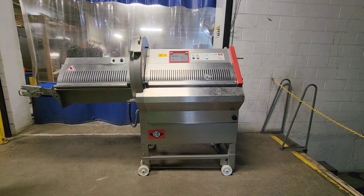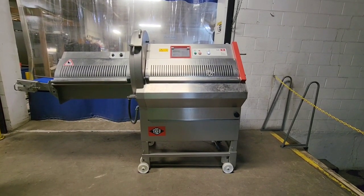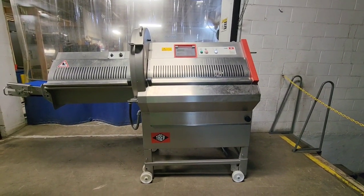This is M&M item number 8505. This is a brand new piece of inventory for us. It's a Treif Puma CE 700 EB.